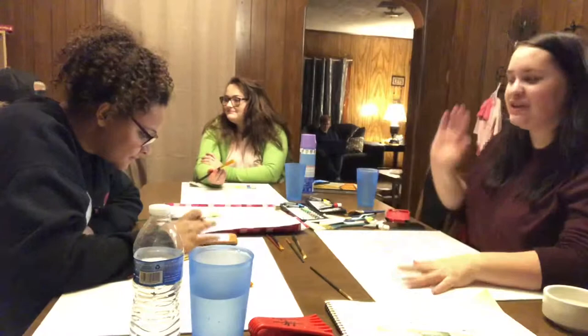Hey, what's up everyone? Welcome to my channel. So for today I am with Brittany and Chacha — go figure, because they're my only friends.